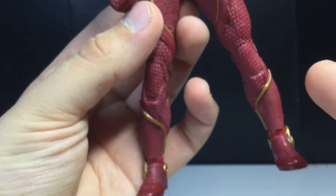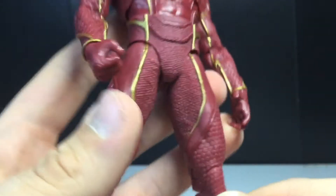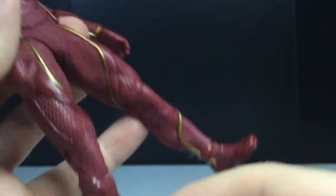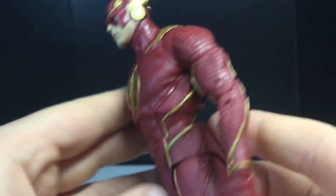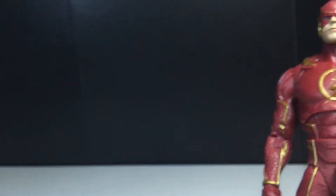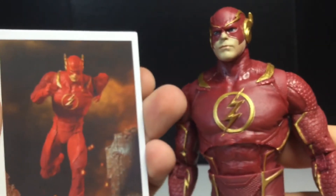His ankles are a little loose on mine, but I might be able to fix that. He is possibly a little bit on the bulky side, but I'm really getting used to it. It looks a lot better in person.